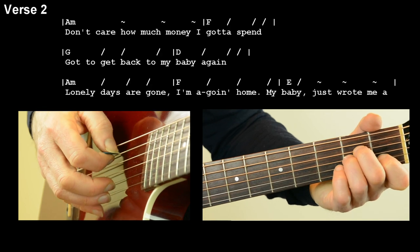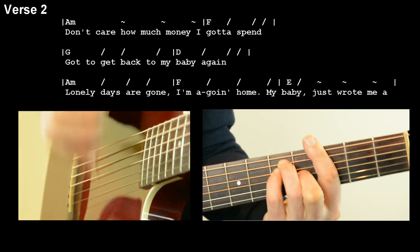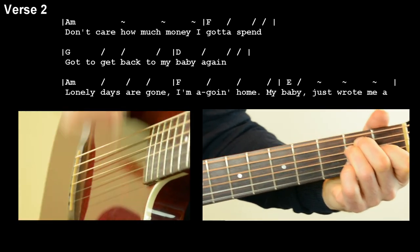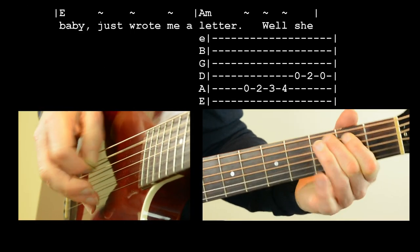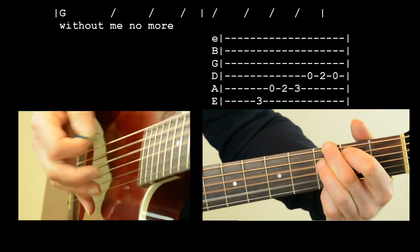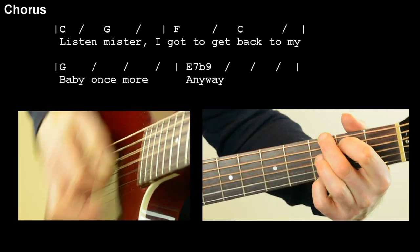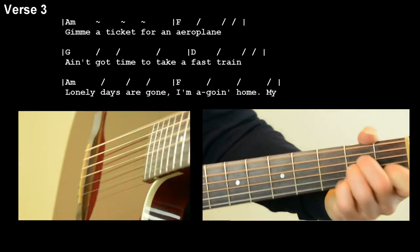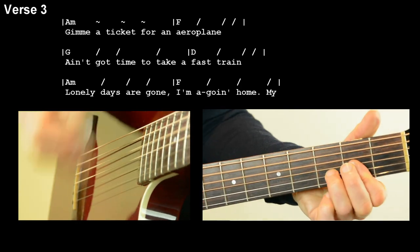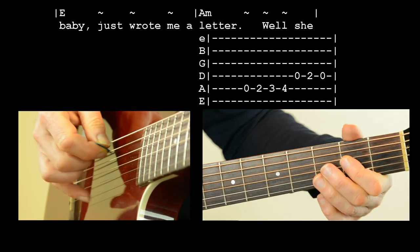Let's go from verse two into the chorus and then verse three as well as we go towards the chorus. Don't care how much money I gotta spend. Gotta get back to my baby again. Lonely days gone, why am I coming home? Cause my baby just wrote me a letter. She wrote me a letter, said you couldn't live without me no more. Listen, mister, I gotta get back to my baby once more. Give me a ticket for an airplane. Ain't got no time for a fast train. Lonely days gone, why am I coming home? Cause my baby just wrote me a letter.